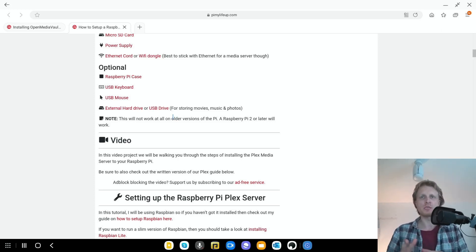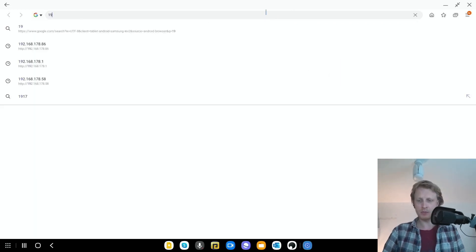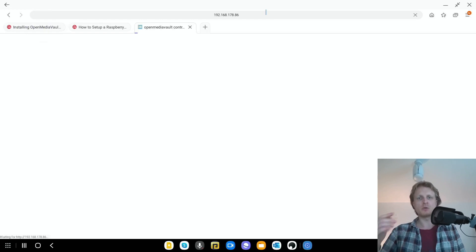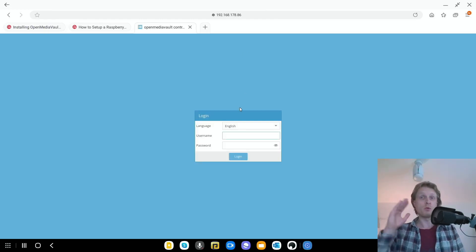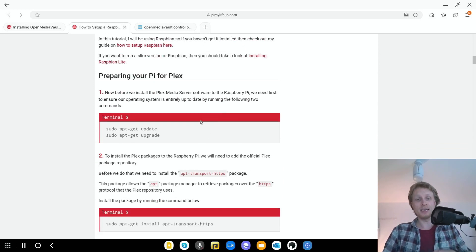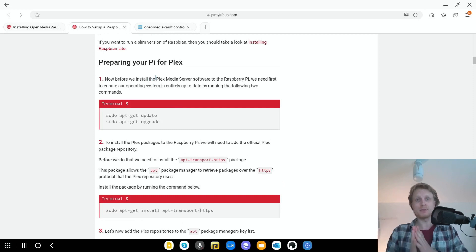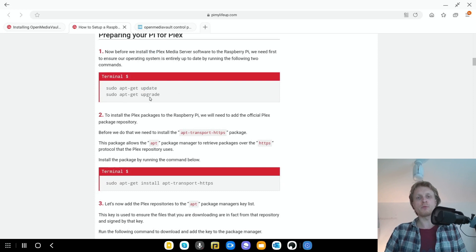My Raspberry Pi has rebooted — in my case it kept the same IP address ending in 86 because I force my router to assign it. If I go to the Samsung Internet browser and type 192.168.178.86, I should see the OpenMediaVault login screen. OpenMediaVault is now set up. Next we need to get Plex Media Server installed. To find the commands, there's a link in the description taking you to the By My Life Up website with an article explaining how to get Plex running on the Raspberry Pi.